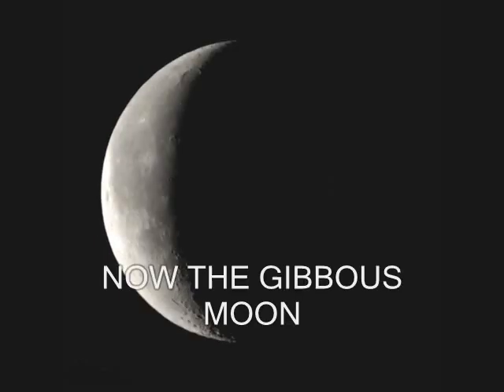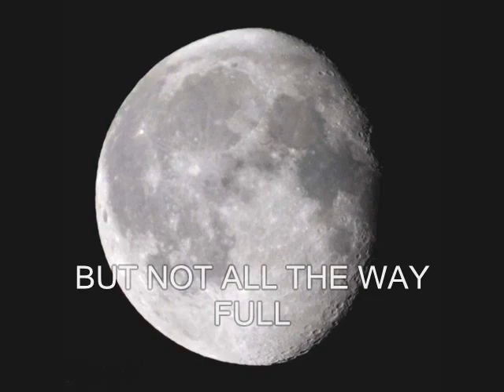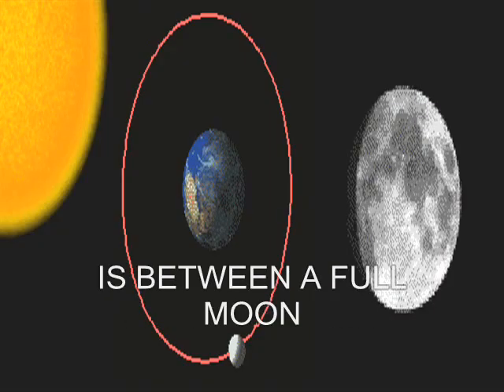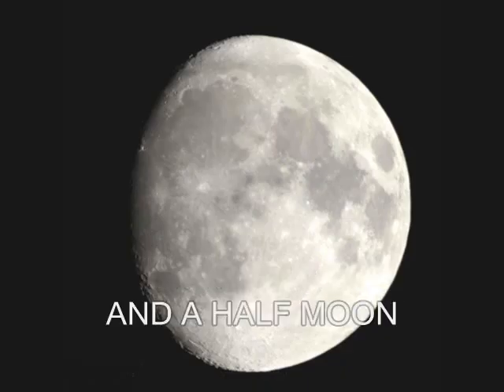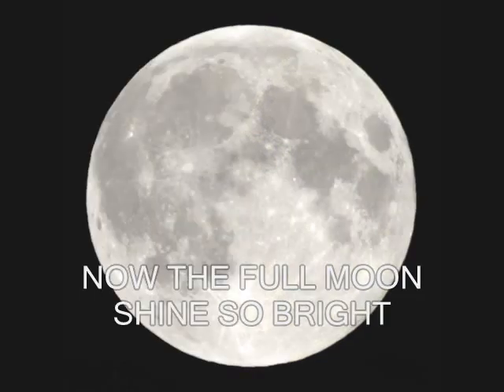Now the gibbous moon is a little more full, but not all the way full. The lit-up part is between a full moon and a half moon — called the gibbous moon.